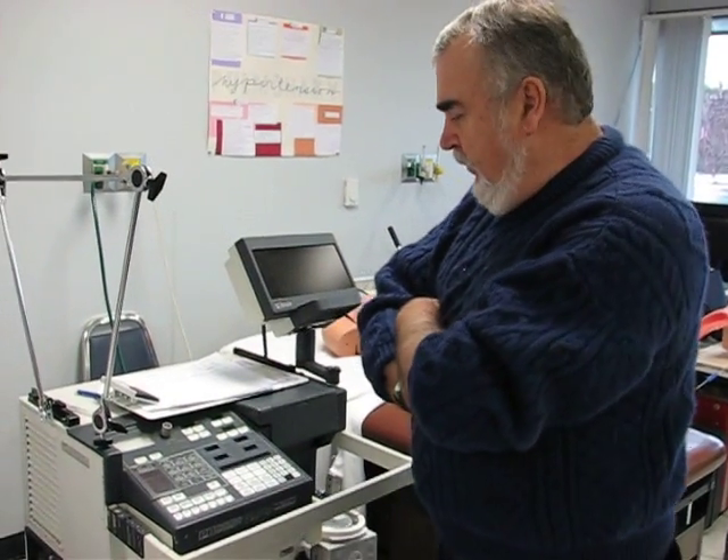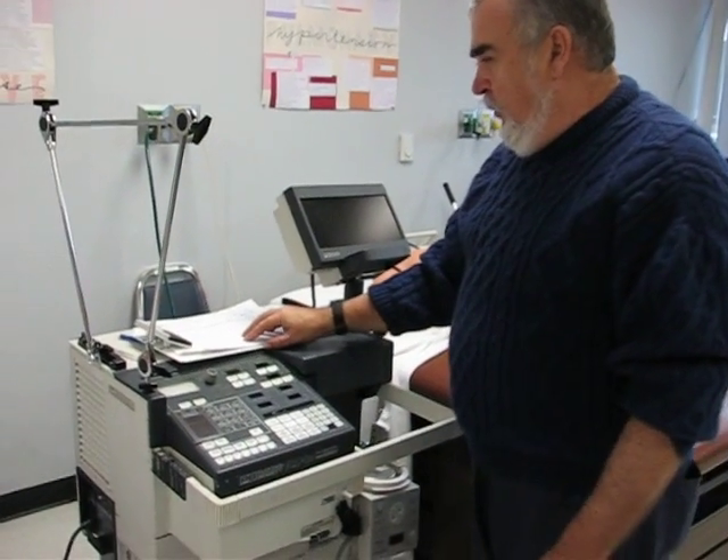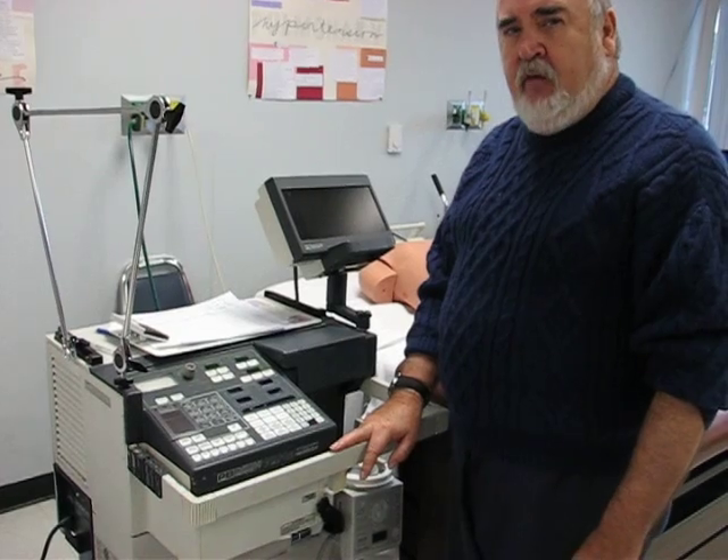This is the procedure for setting up the 7200 ventilator on a patient and making sure you have all the settings and all the alarms set accurately.